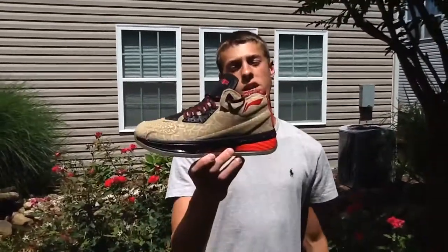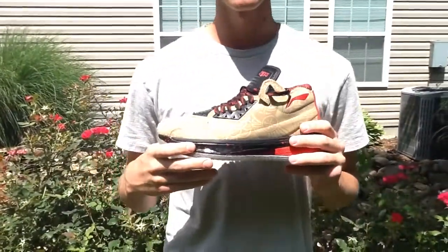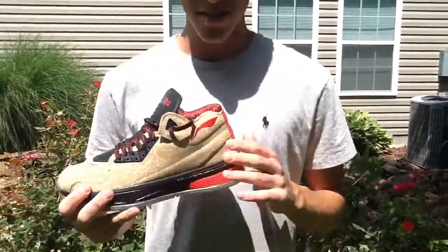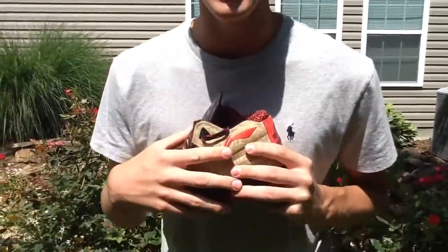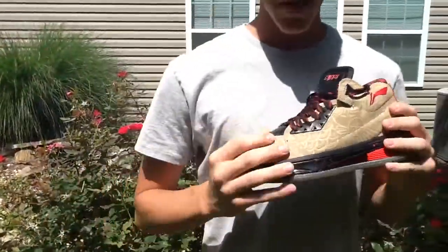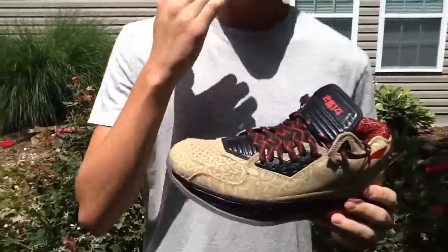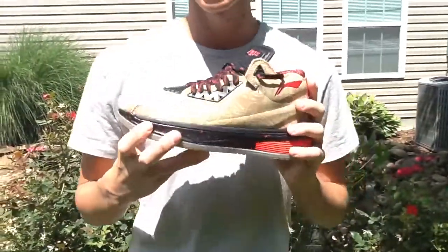What's up guys? RC Kicks, and today we've got a review on the Li Ning Way of Wade II, Year of the Horse. This is a shoe from the Chinese company Li Ning. This is a really dope company that puts out really quality products, so let's just get right into the review on this shoe.